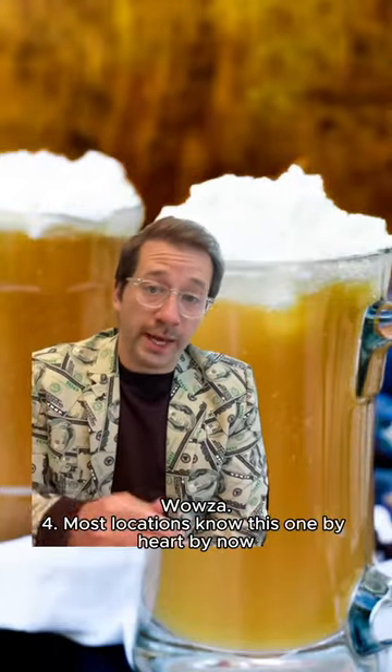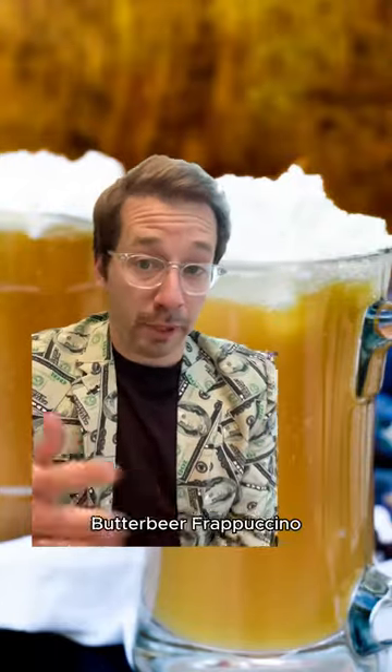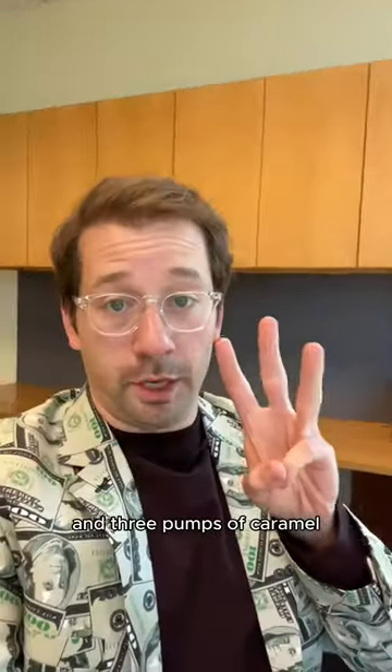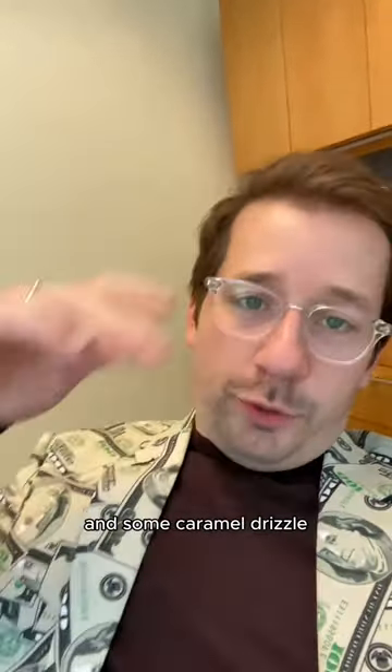Most locations know this one by heart by now — it's the Harry Potter-inspired butterbeer frappuccino. Vanilla bean frappuccino as the base, then three pumps of toffee nut, three pumps of caramel. Put whipped cream on it and some caramel drizzle.